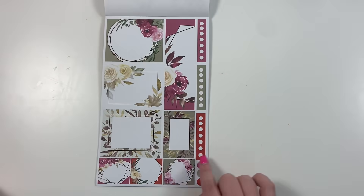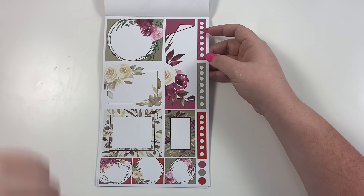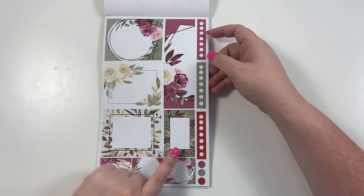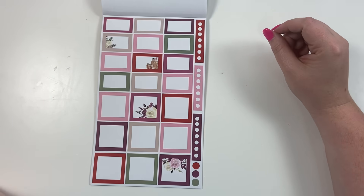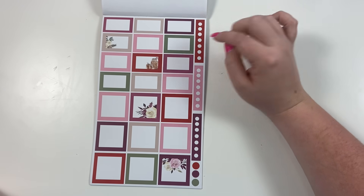You might see some red popping through — I included a few with a red background in case you want a red winter spread. I think this purple and white one would be really pretty paired together, and you could pop in the purple for a little accent. Then we have colorful boxes — one with a little cocoa and chocolate chips, and the rest are plain boxes.